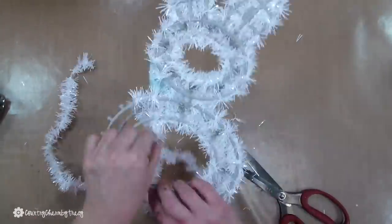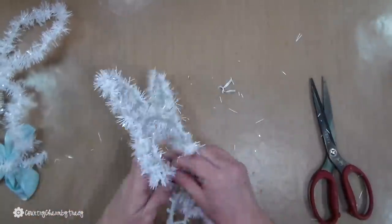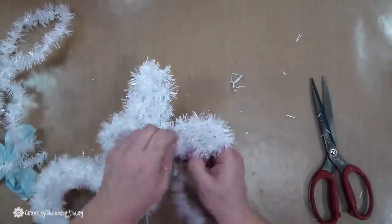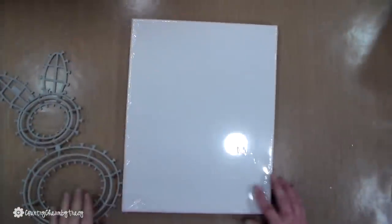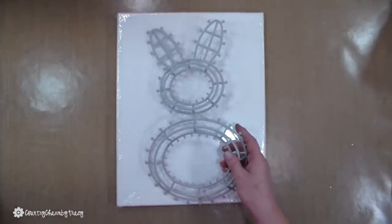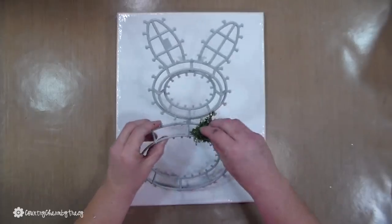If you don't have a King Dollar, you can check Dollar Tree, a 99-cent store, or maybe a dollar store in your area. What I did is I just took off all of the tinsel off of this little bunny and then I'm going to wire him on this canvas. This is an 11 by 14 inch canvas, and I'm just kind of seeing how that reindeer moss was going to lay on there.